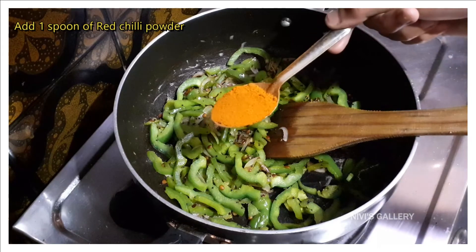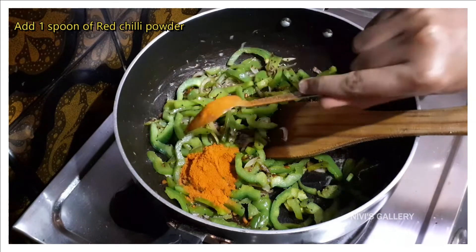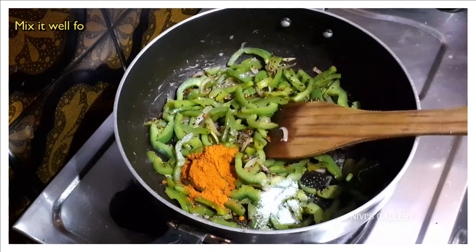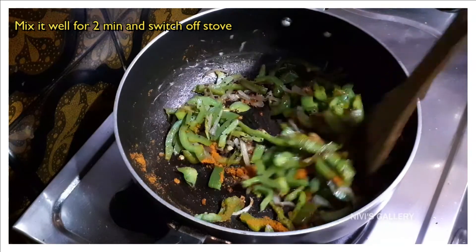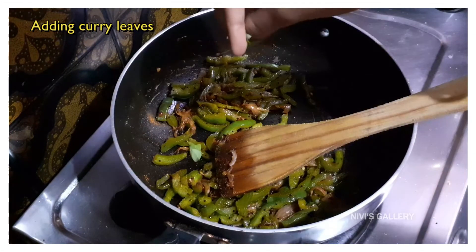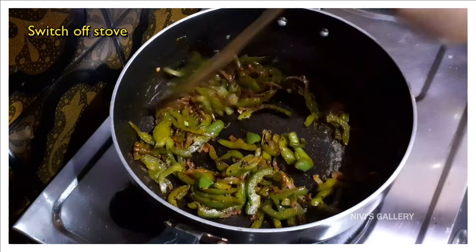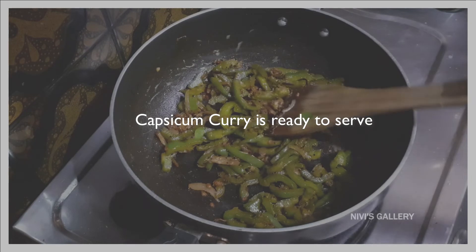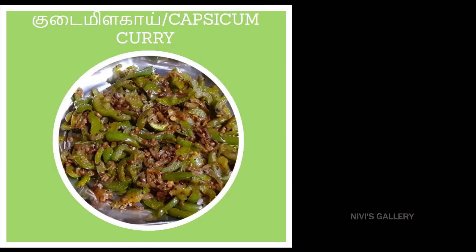Let's add 1 spoon. Add 1 spoon. Mix 1-2 minutes. Add a little bit. Let's do this for 5 minutes. Let's do this recipe.